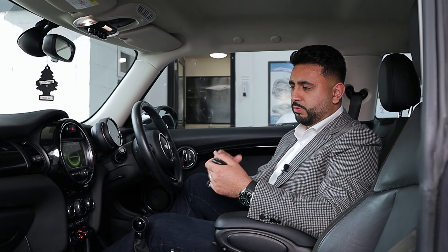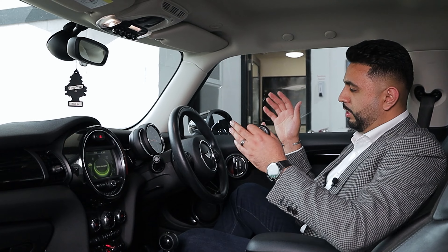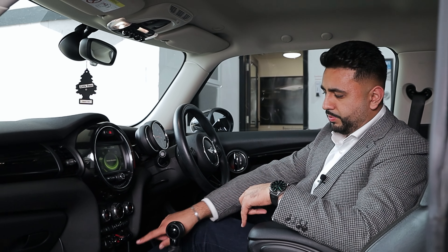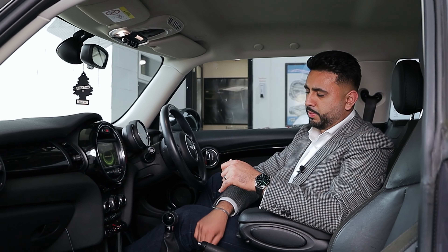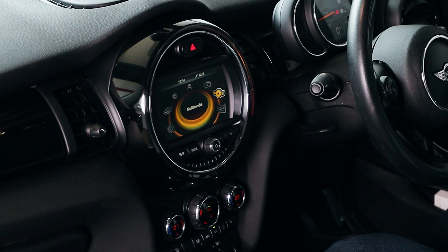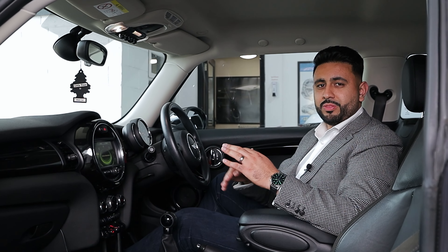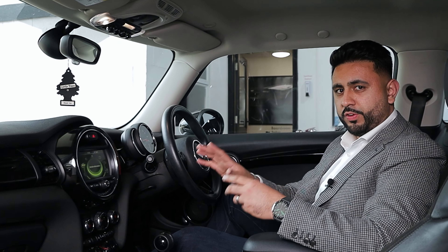If you are a bit further afield and would like a quote on this system, I need a couple of pictures. One is of the steering wheel, then the next one is of the controller down at the bottom, then of your USB and AUX, and then lastly press the home button — the menu button — and you'll see this icon here. I need to see how many icons you've got going around and the layout, and that will give me an understanding of what kit we need to specify on your vehicle.